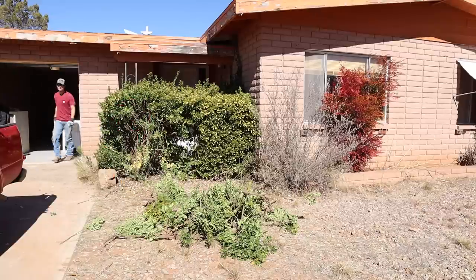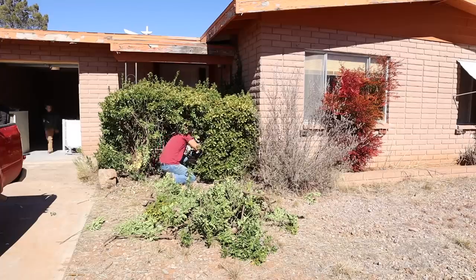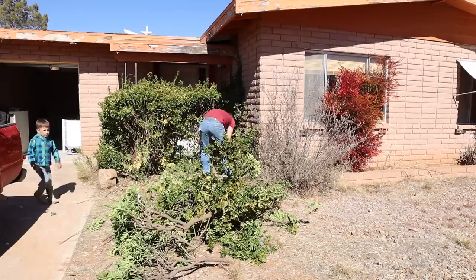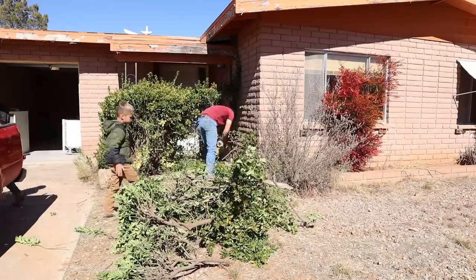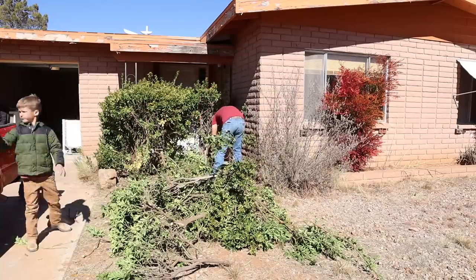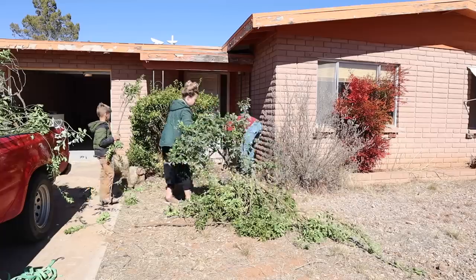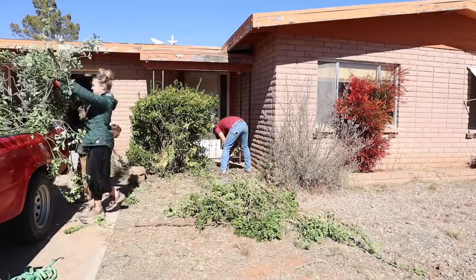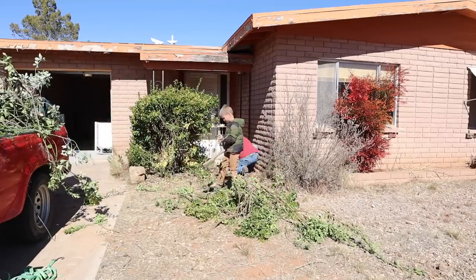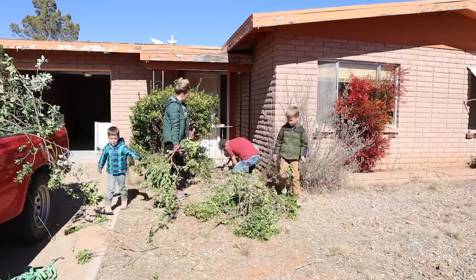Jalen is starting by removing this large bush that was in front of the porch. We hated to remove such a large bush that had been growing for so many years, but it was blocking the porch and we want to make this front porch a beautiful statement on the front of the house. I'll share our inspiration pictures in a little while, and Jalen also wants to make a walkway curving out from the driveway that will go straight up to the front door instead of just the little walkway along the side of the house.